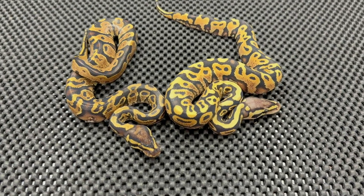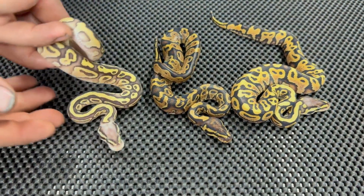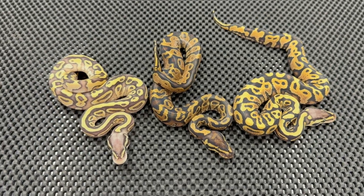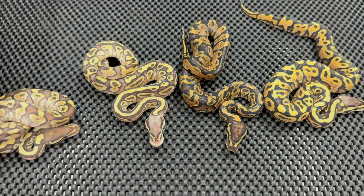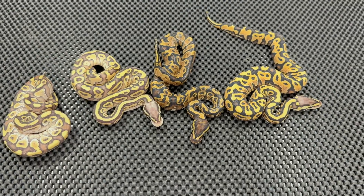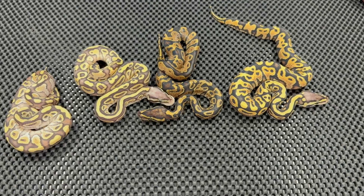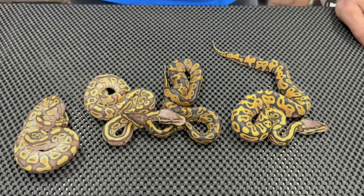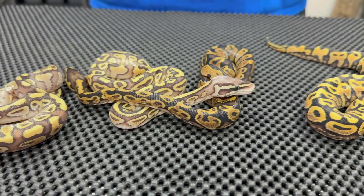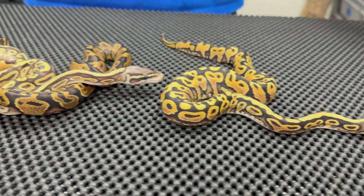And we have pastel butter axis and then the butter gravel. All in all, the clutch turned out really, really good. Like I said, it did everything that we were hoping that it was going to do. So yeah, definitely be on the lookout for what's going to come of the axis lace project.